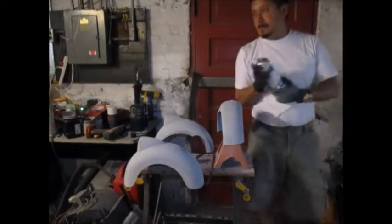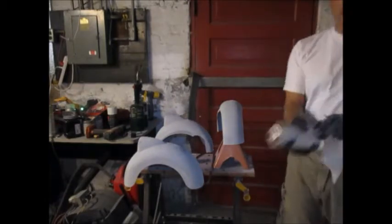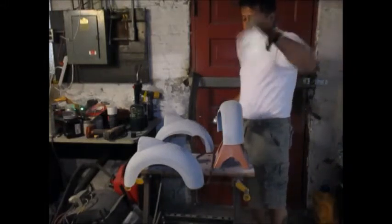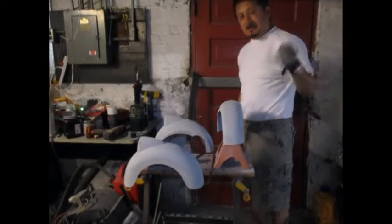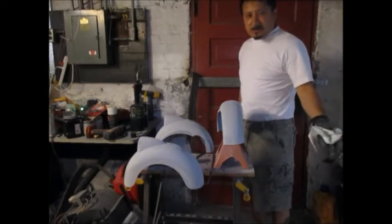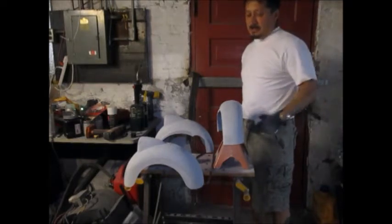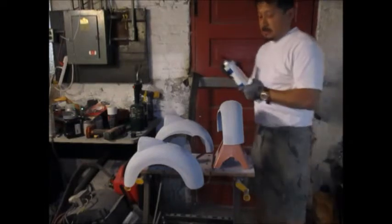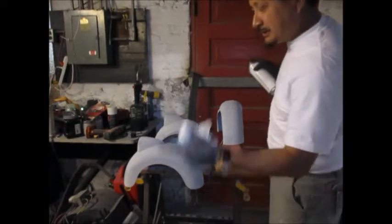Wipe it all down, and then as it says on the Duplicolor paint cans, I shake for about five minutes - upside down, right side up, everything. It's a metallic color and you don't know how long it sat on the shelf, so I want to make sure I got all that really really good in there. This is the pre degreaser.